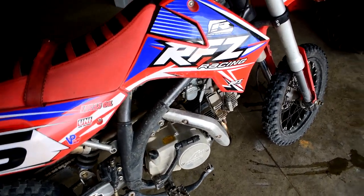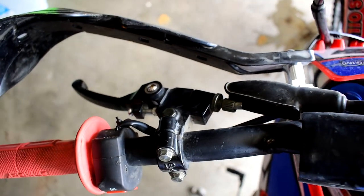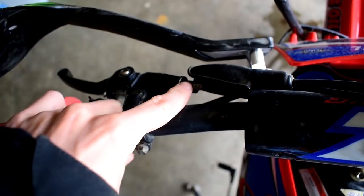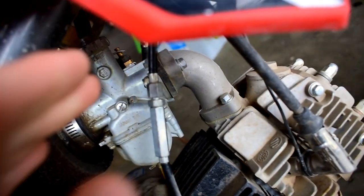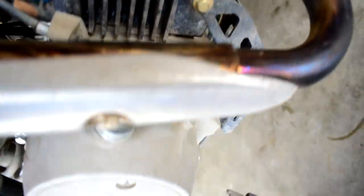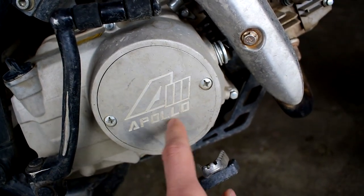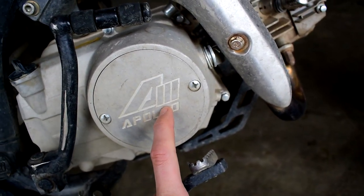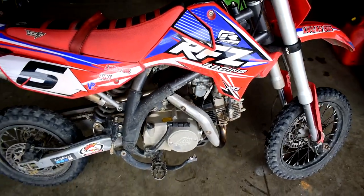There are three different adjustment points on these bikes. You've got one on the clutch lever itself — that little spinning collar for minor adjustments. You can also set minor adjustments through the cable here, which is your clutch line that feeds down into the casing. The third and most important adjustment point is behind this cover, which I bet you have never taken off and adjusted.